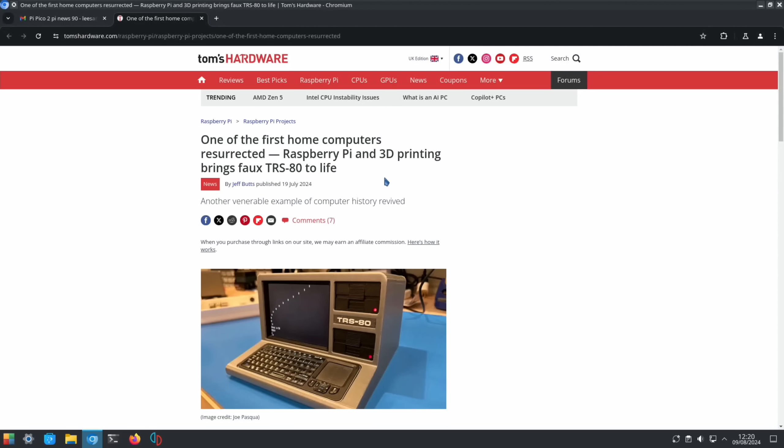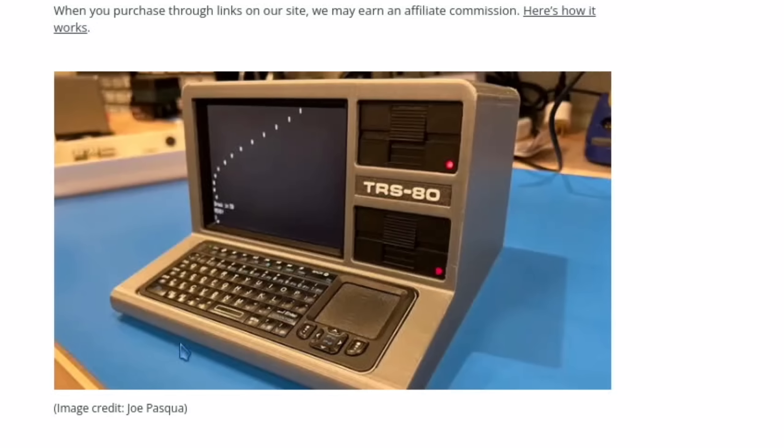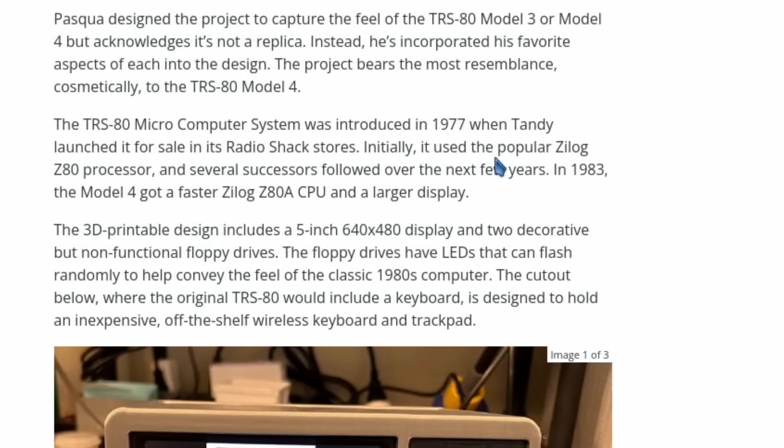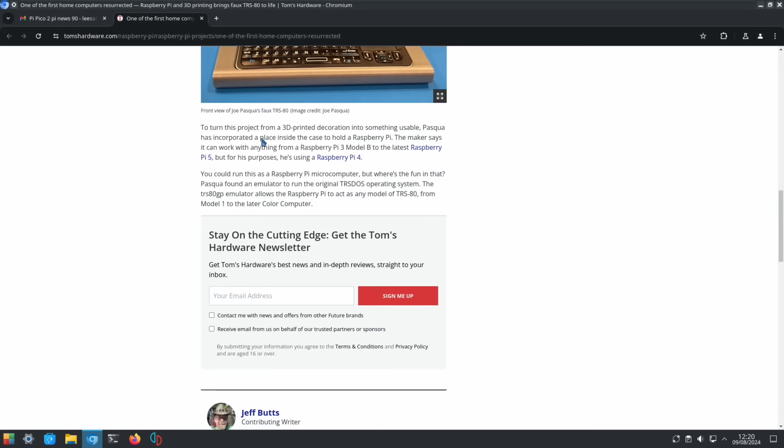From Tom's Hardware: one of the first home computers resurrected — a Raspberry Pi and 3D printing brings a faux TRS-80 to life. It's a 1/4 scale replica from 1977, with a 5-inch display at 640 by 480. It has a trackpad and tiny keyboard — it just looks cool.